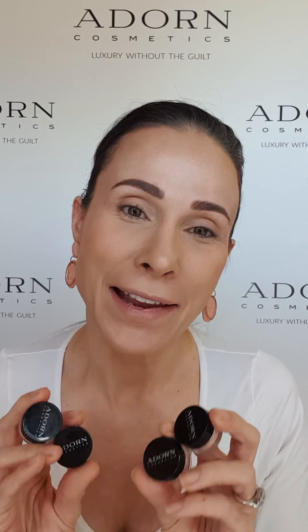It includes our Eyelid Prep and Prime, which will act as a base, get rid of all the veins, give an even canvas to start with, and it makes the eyeshadow super easy to blend and helps it stay put. It's also including the Invincible eyeshadow, which is a beautiful colour to use underneath the brow bone or to highlight the inner corners of the eyes, and of course the popular Pink Pearl and Charity.